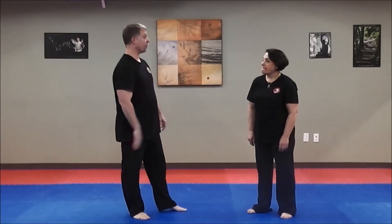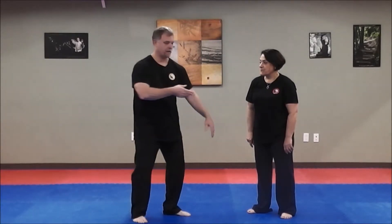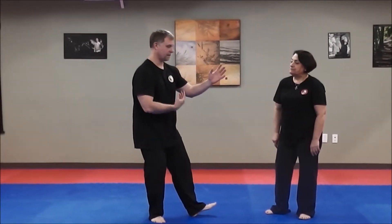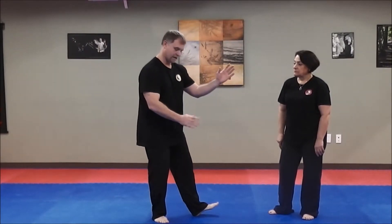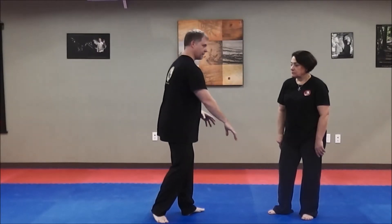From play the fiddle, a new technique would be small rollback. So: brush knee, play the fiddle, small rollback. From here, the bottom hand sneaks up and turns over to here.